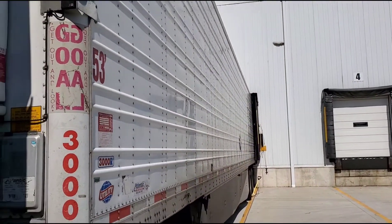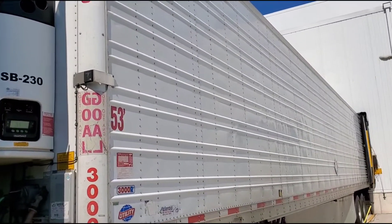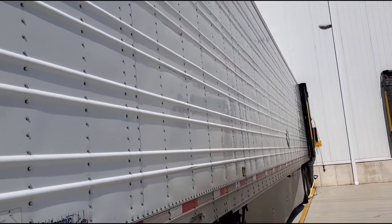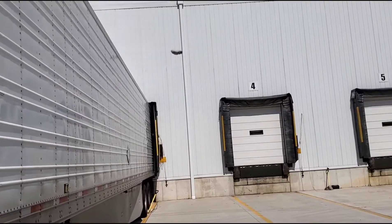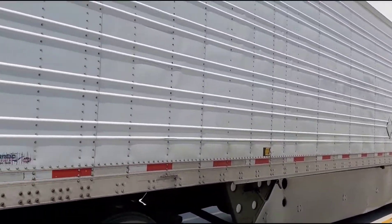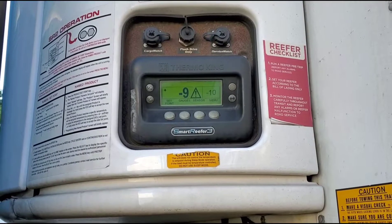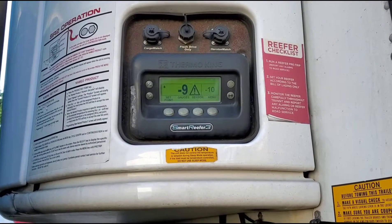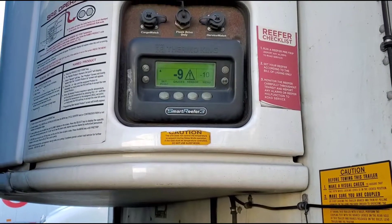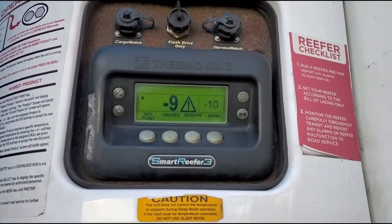As soon as you open the trailer door the temperature doubles — it jumped to 32 because we opened it to the outside heat. It's frustrating that they make us wait so long when the temperature is going to rise when the door opens anyway. But once I got loaded and closed the doors, my temperature dropped below minus 9 degrees.